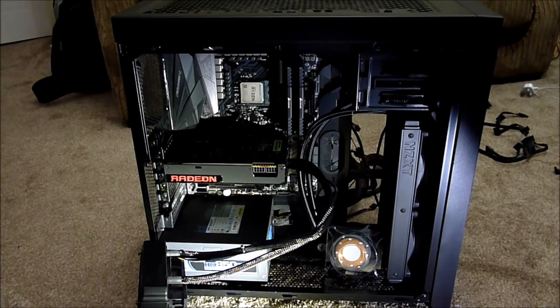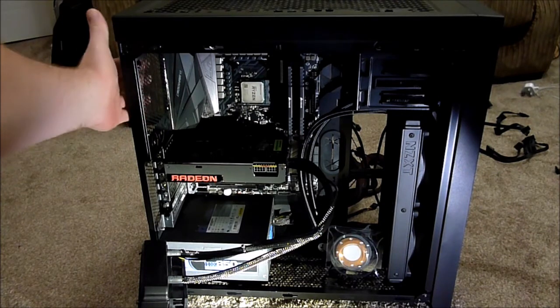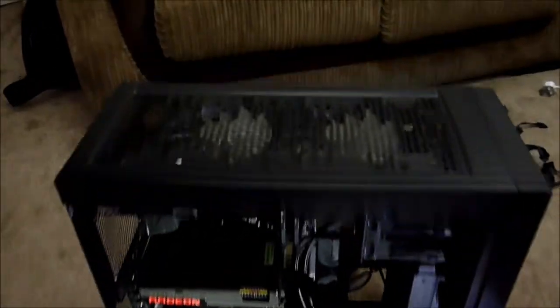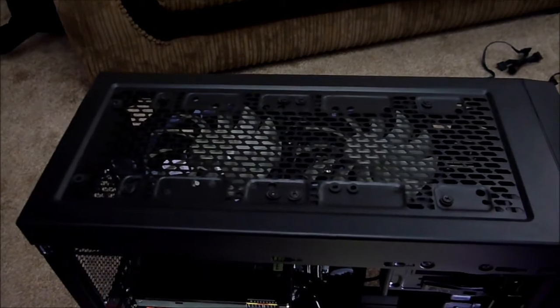Hey everyone, I'm back again — it's build day two. Not a lot more has happened just yet. Before I went to bed last night I got the Fury card in. I decided I'm going to mount the radiator for the Fury-X as an exhaust out of the rear fan extraction. I've also put the 120mm fans in the top of the case — they're going to draw air inwards.